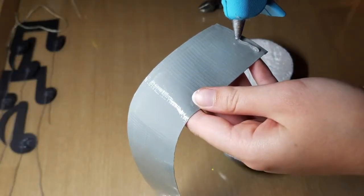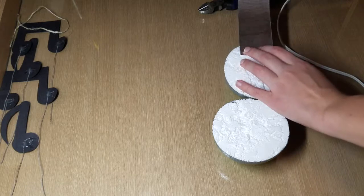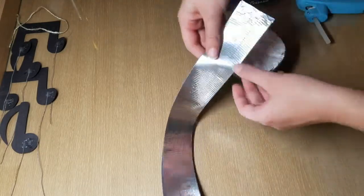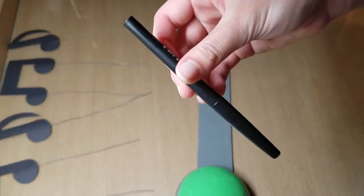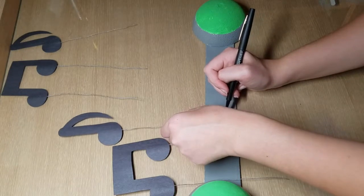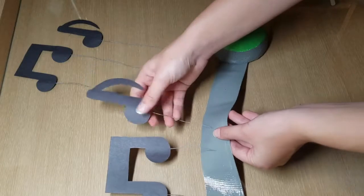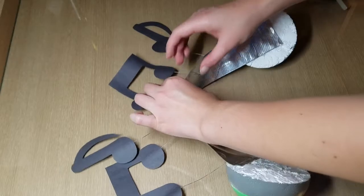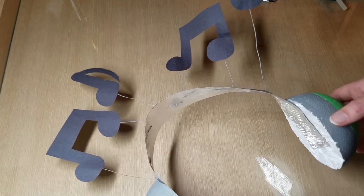In order to connect the headphones together I am hot gluing the strip to the styrofoam. In order to make sure it was the correct length I tried it on around my head, marked that spot, and hot glued it. I used a marker to place dots so I know where to poke holes for the music notes. Bend the wires and secure them with tape so that they do not poke you. This is what the finished headphones should look like.